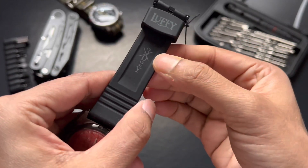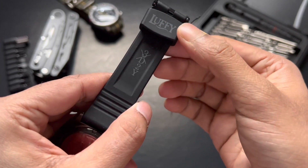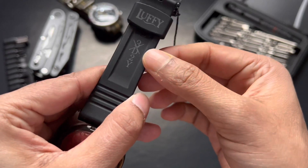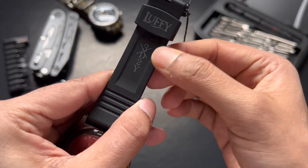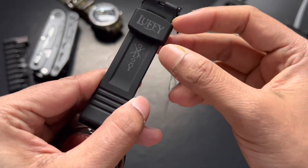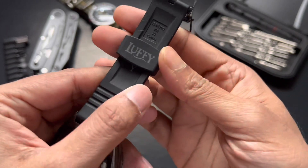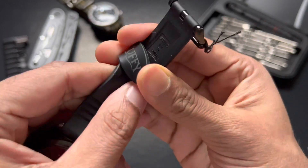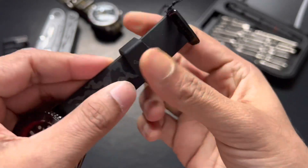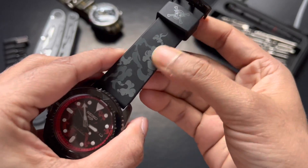We also have Luffy's tattoo — 3D2Y — which Luffy added to his arm after the big Marine Ford battle to give his companions a message saying they're not going to meet in three days but within two years. So that's the 3D2Y. And you can change the strap — either use it with Luffy's side or the pirate emblem side. That's a nice thing.